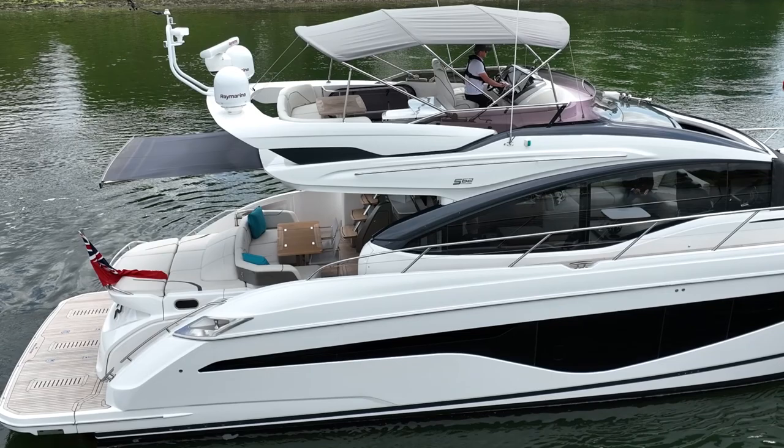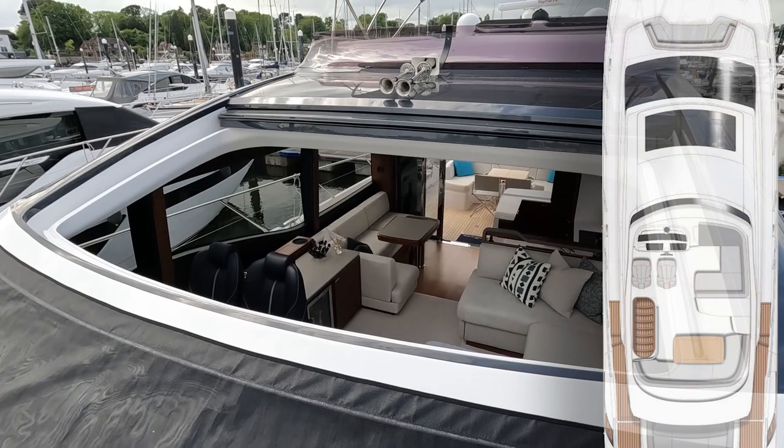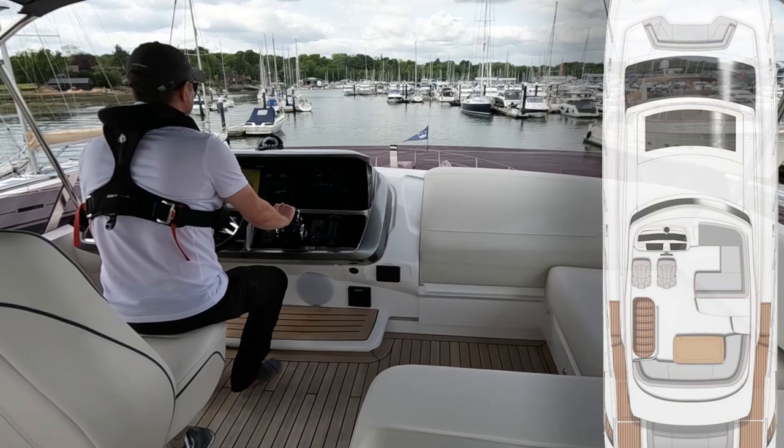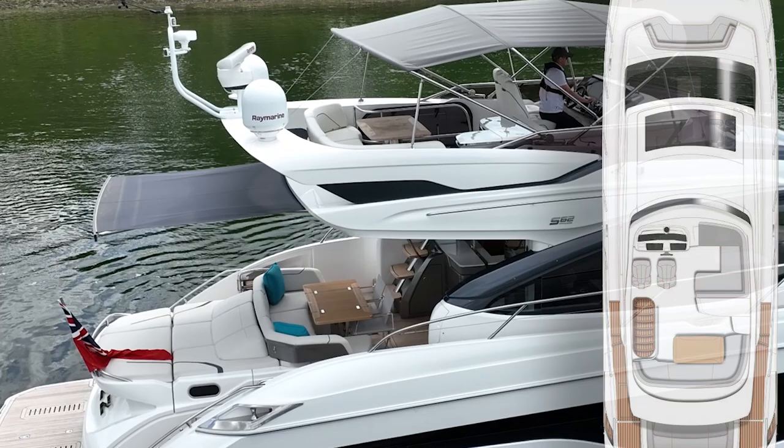Here we are on the flybridge of the S62. It's a slightly more compact flybridge than our F series boats, but it's a really generous space. We've got the electric sliding roof ahead, seating to the starboard side with an insert to make a lovely lounging area. There's an outside galley with a grill and integrated fridge on the starboard side, and wrap-around seating aft just in front of the radar arch.